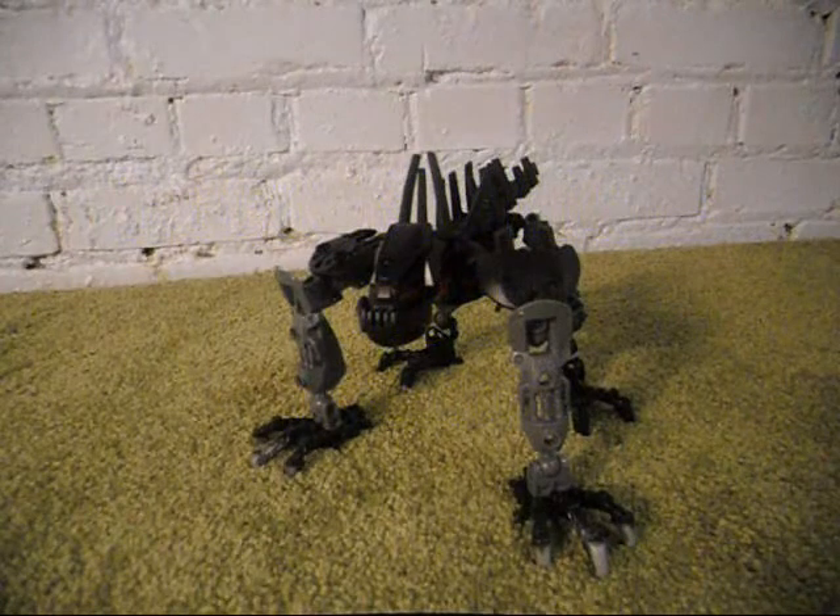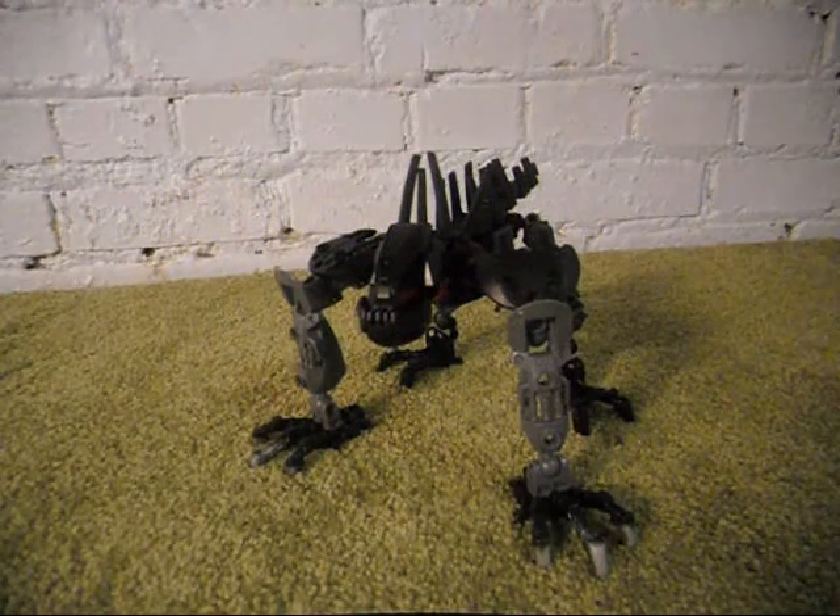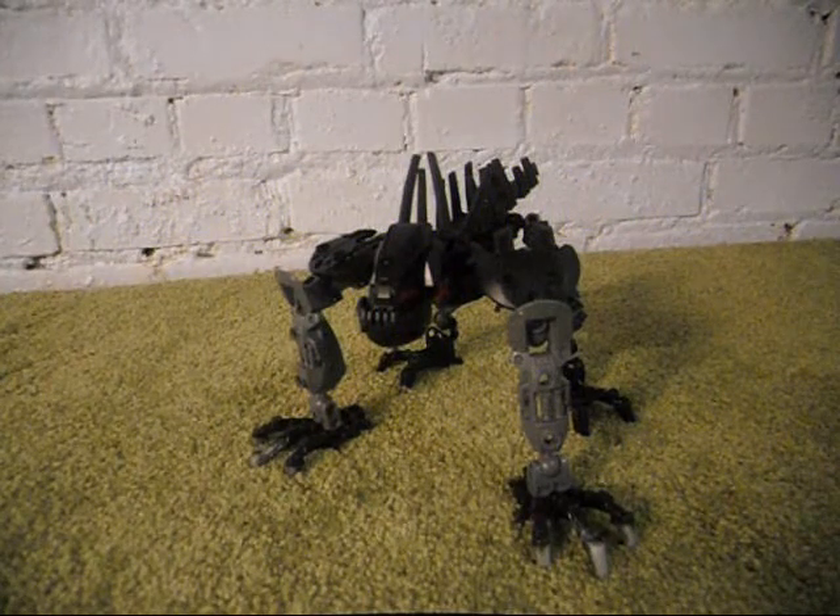Hello, I am Eli G. Browns, the latest Sonic Jr. and Sarah, and here is another Bionicle MOC.